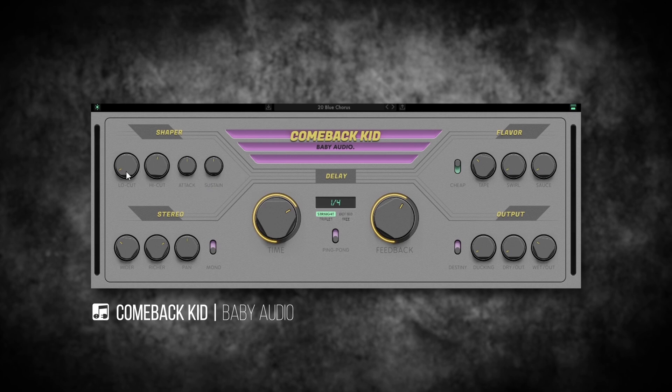From there, I'm going to jump over to the shaper section. Here we have a low-cut and a high-cut filter with some really nice filter algorithms. Another really cool thing about the shaper is the attack and sustain — this is actually a transient shaper for the delayed signal. So I've got a nice attack on this synth, but if I wanted to, I could remove that attack and get more of a dreamy kind of state.